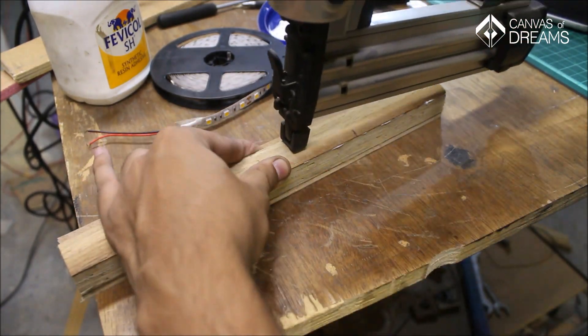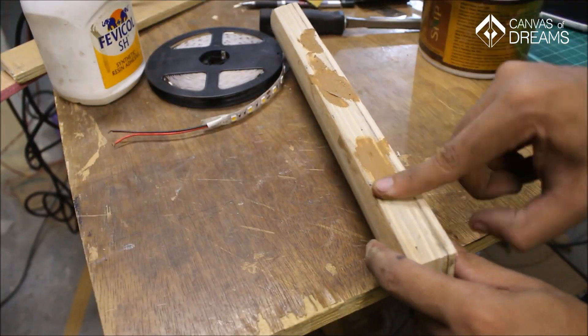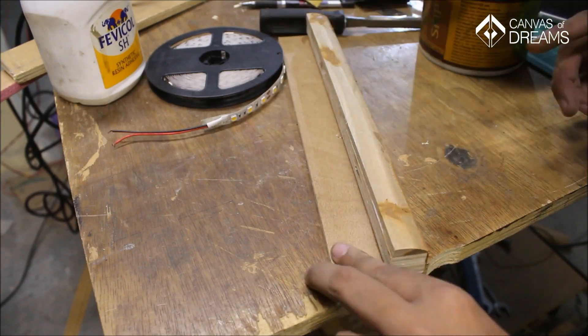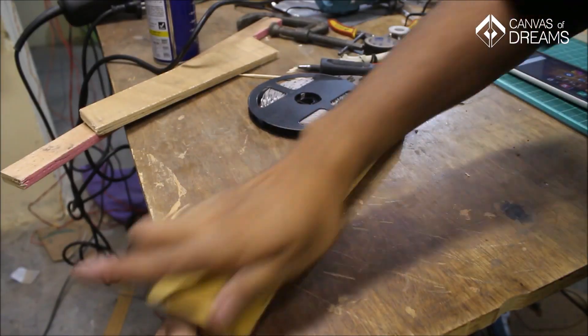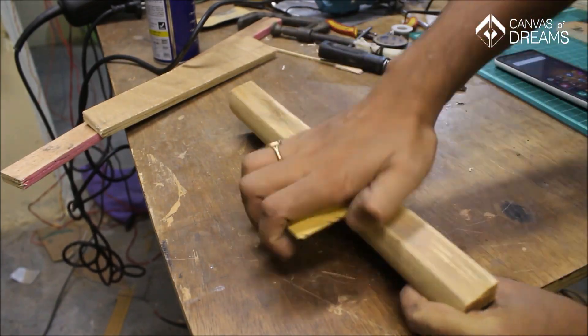Instead of nails, you can also use clamps to hold the setting until the glue dries. Since I used nails, I used wood filler to fill in the nail heads and gaps in the wood joints, then sanded it down with 100-grit followed by 200-grit sandpaper to get a smoother surface. I did this manually for more control, but you can always use a sanding tool.